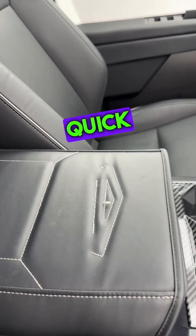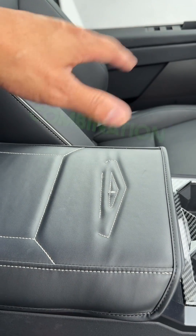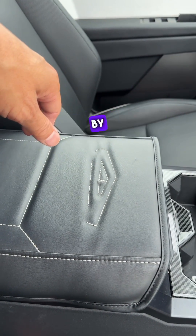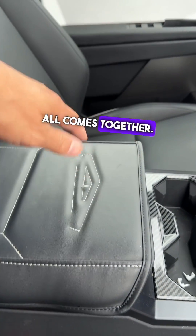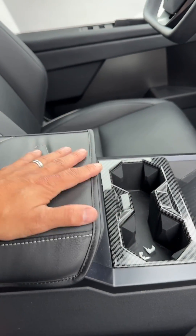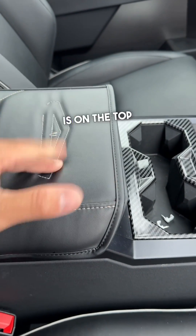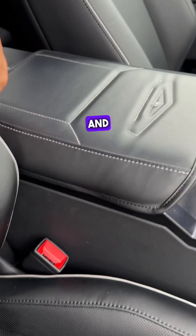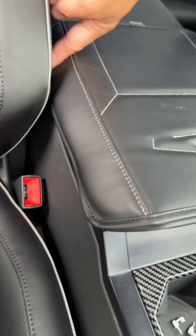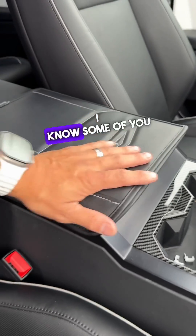For today's quick video, I really want to show you how a combination of our accessories by Best EV Mod all comes together. For example, we have the armrest cover that goes directly on top — notice how the logo is on the top and it wraps and it does come down really well.